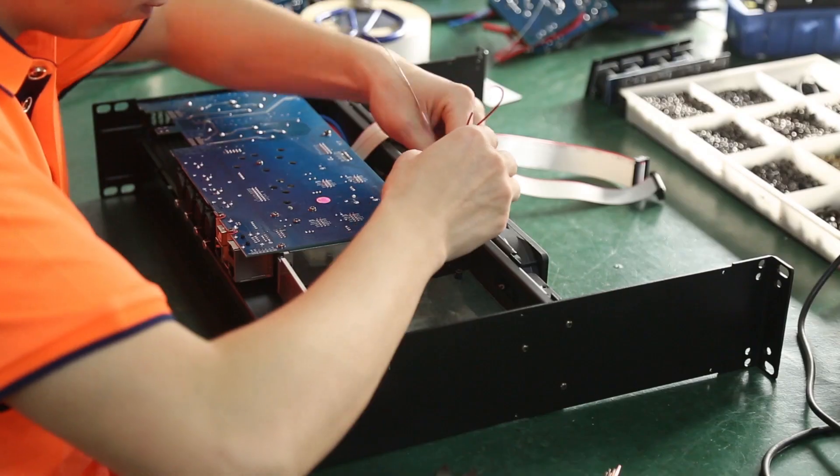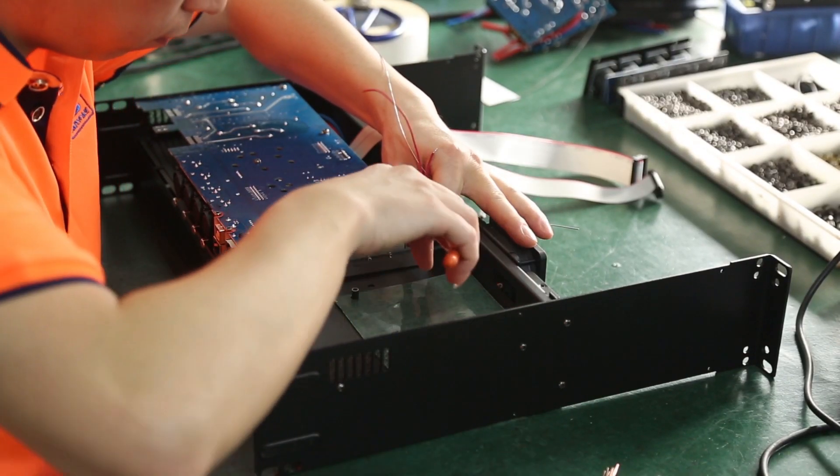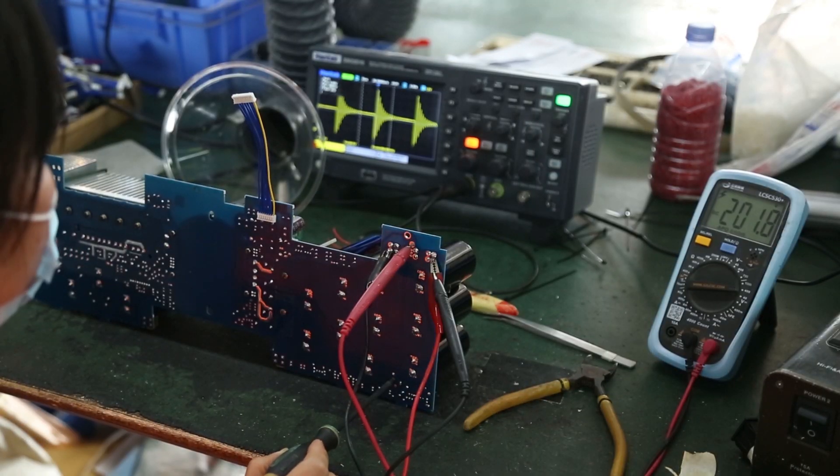To ensure stable amplifiers, Sanway has set up a strict quality control process. Every component and board is tested before being assembled.